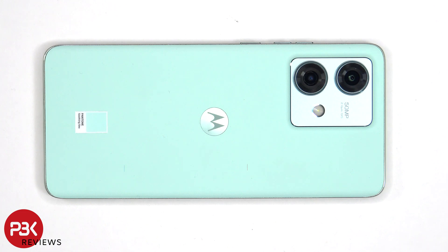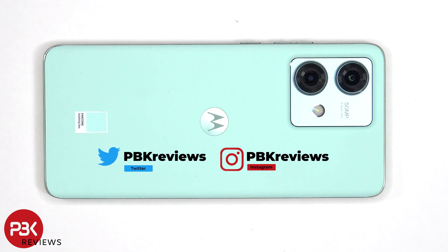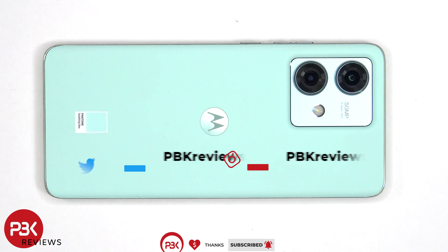This is the Motorola Edge 40 Neo disassembly. If you're interested in seeing more videos like this, make sure you subscribe and follow me on Twitter or X so you'll be notified once I upload a new video. And if you need any tools, there are links in the description.